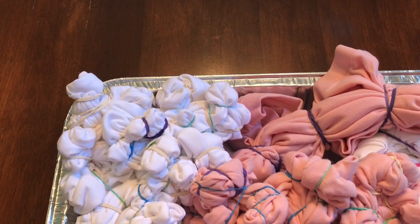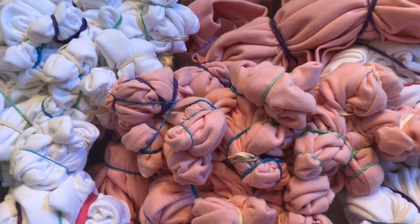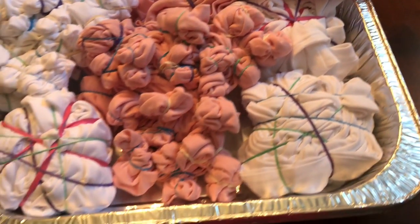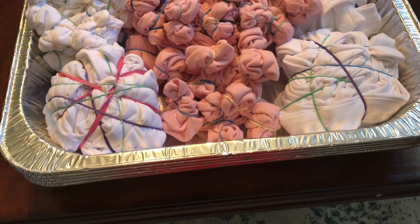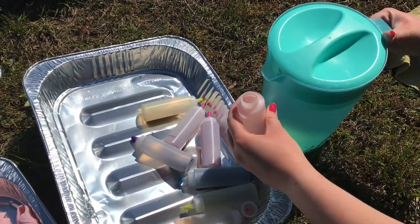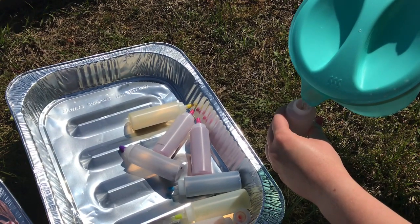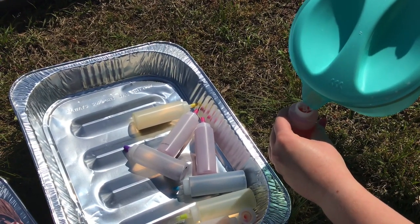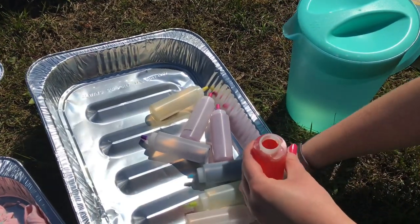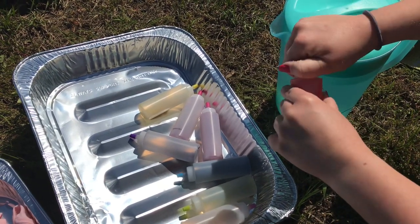The three t-shirts on the left are my daughter's and these three are mine. We bought these pans at Dollar Tree and now we're going to go outside. We brought out a pitcher of water and she's just going to fill the bottle up to the top, then put the lid back on and shake it up. I've got to run back in and get our gloves because I forgot to bring them outside.